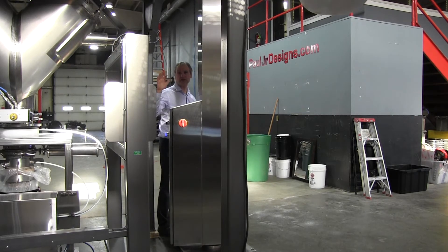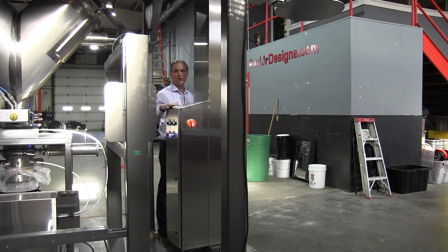So that's complete operation — automatic control, manual control, and teach mode.